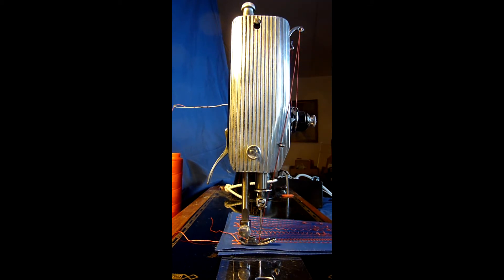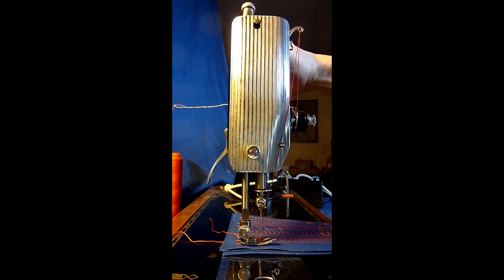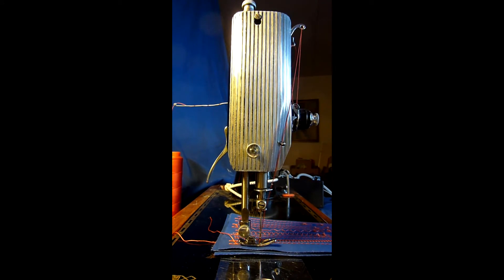What you see is that the fabric is pulled back again and the presser foot is lifted up. One part of the problem is that the thread tension pulls in the fabric, and that goes against the feed dogs' movement. Another part of the problem is that the thread lifts the presser foot, and in this way the pressure on the feed dogs becomes less.